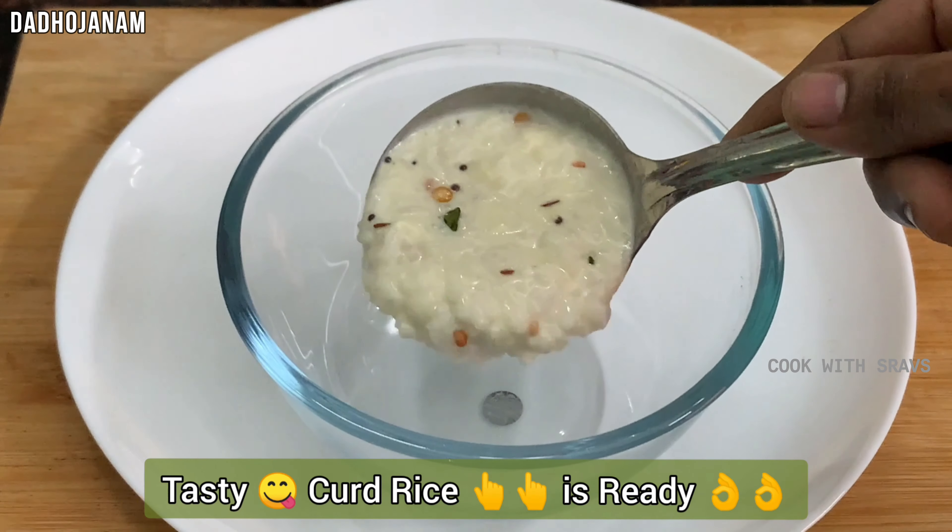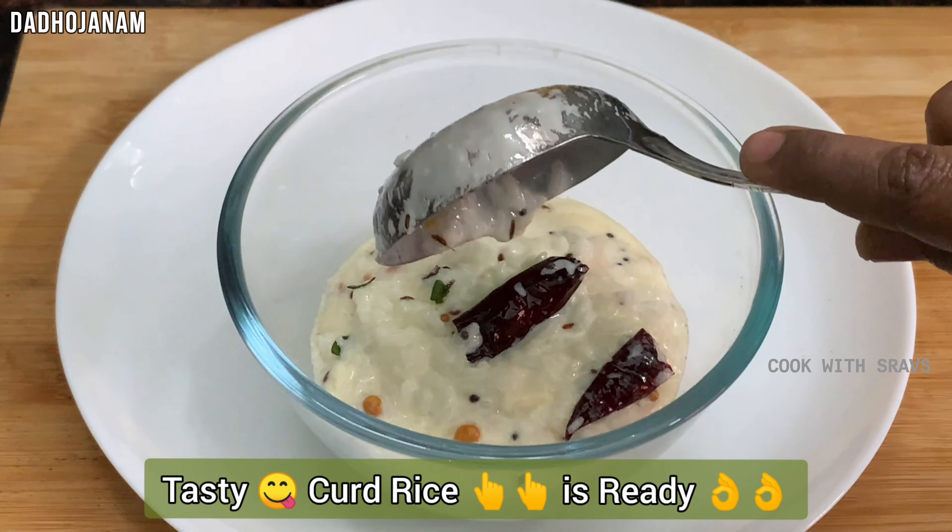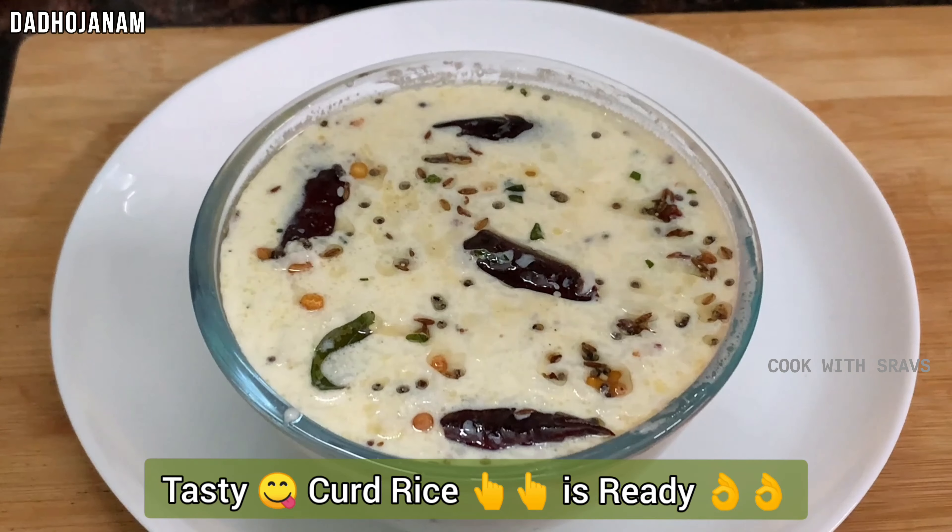It's ready — nice and spicy and tasty. You can also try adding some carrots in this bowl. You can taste it.